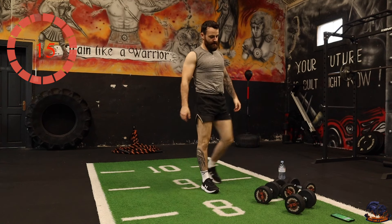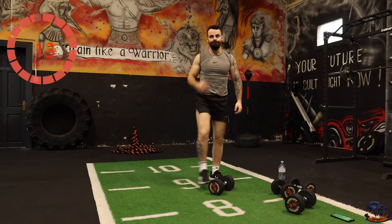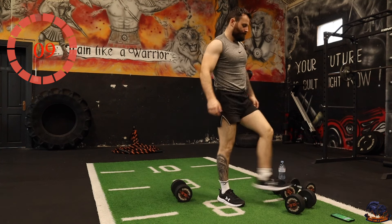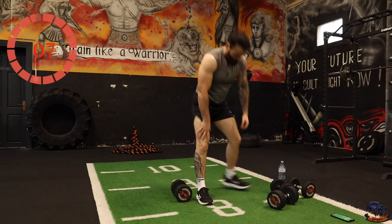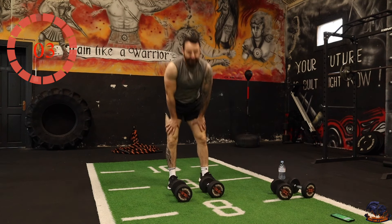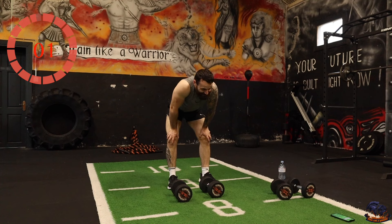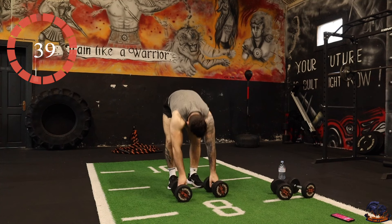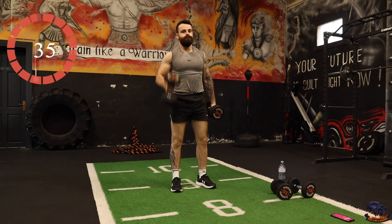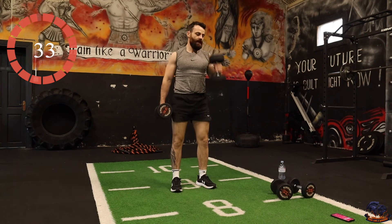I can hardly stand up after that exercise. Let's go — you can go alternating or both at the same time.